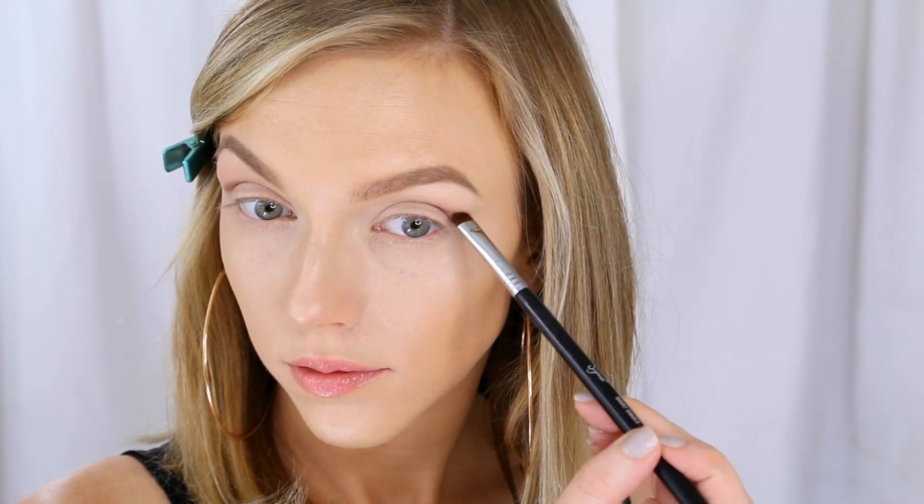I'm not bringing it too far in, but I want to make a really defined line, and then I'm going to pull it out just to wing that line a bit. You want to do this very softly and gently and really take your time with this step. I'm using a tiny shader brush, but you could also use an angled eyeliner brush or something like that.